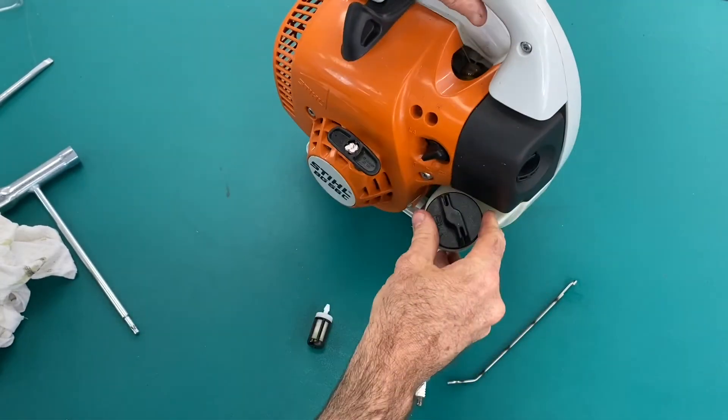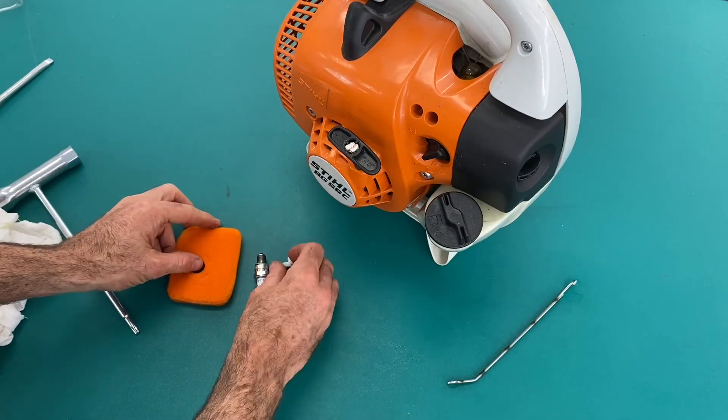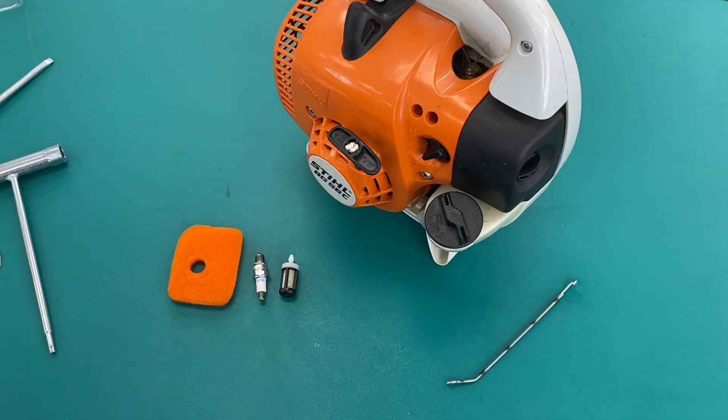Put that into place and there we have it. We've done our service — new air filter, spark plug and fuel filter.